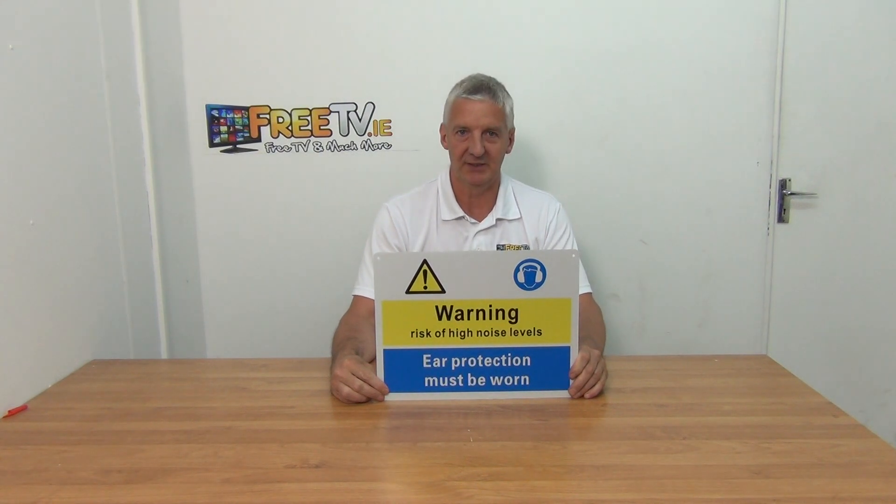I have in my hand a noise warning sign. It's basically to say that ear protection must be worn. This is quite common in a lot of working environments — factories, indeed farming environments as well.